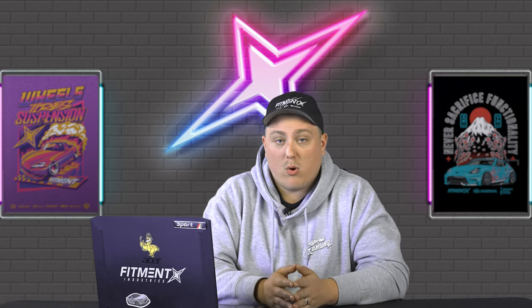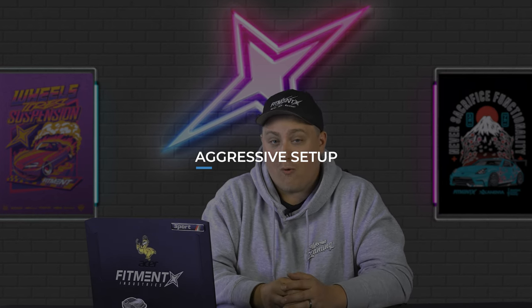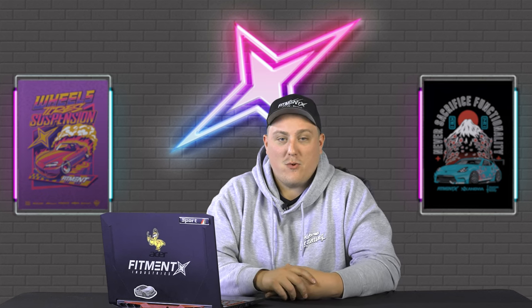Now if you want to go all out with your ninth gen Honda Accord — throw it on some really low coilovers, air suspension, and get some spicier fitment — we have that too. I couldn't narrow down a general fitment guide for the aggressive setup because it's kind of all over the place. There doesn't seem to be a true one-and-done fitment for this kind of thing; it really depends on what camber you're looking to run and how low you want to go. So we decided to pull a few examples from the gallery.